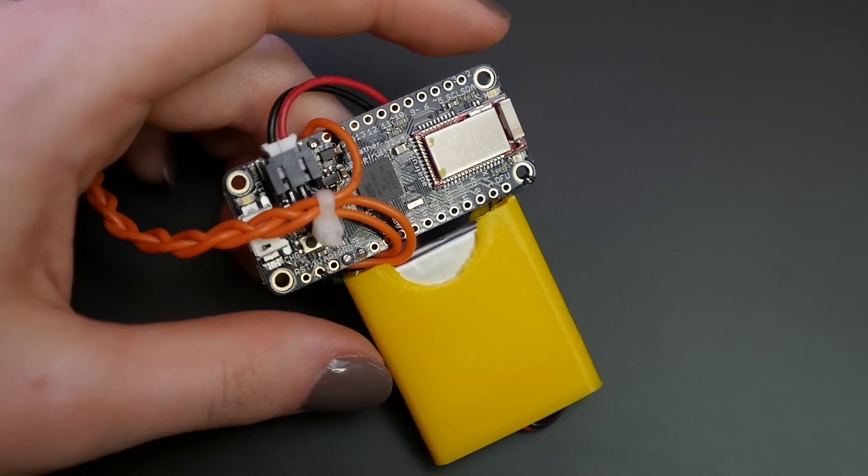Use the sample code provided in the complete tutorial to program your Feather using the Arduino IDE. The link is in the description.